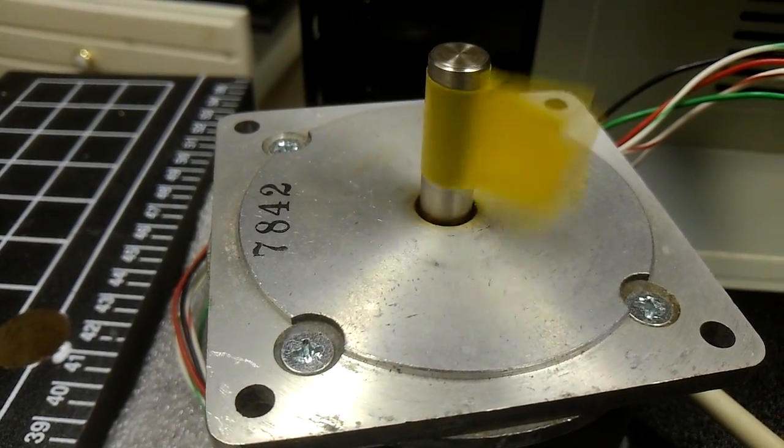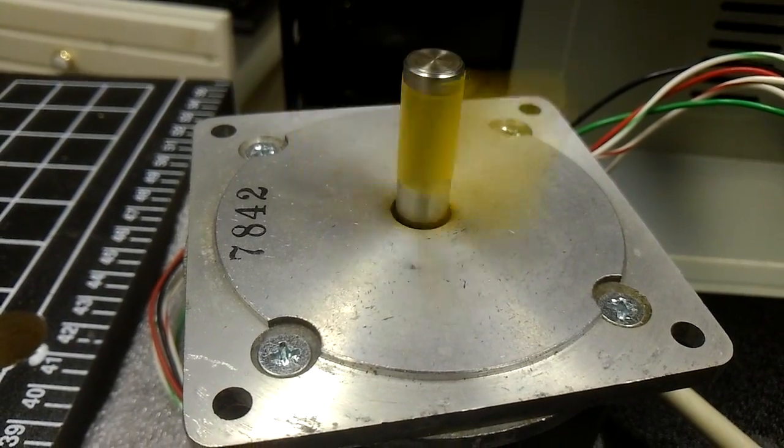Making a little fan with a stepper motor — it's pretty fun, cool to watch.